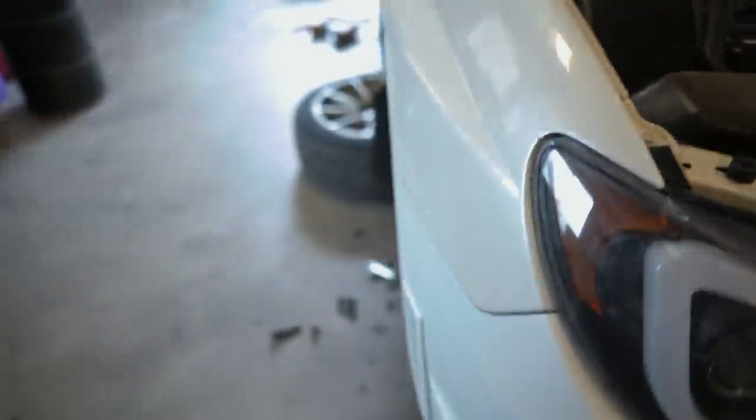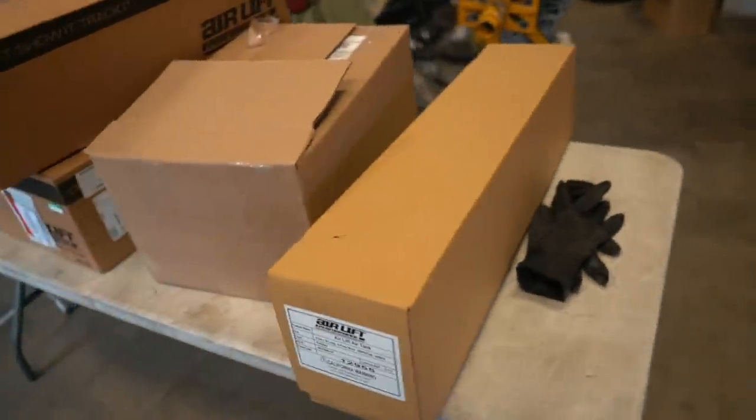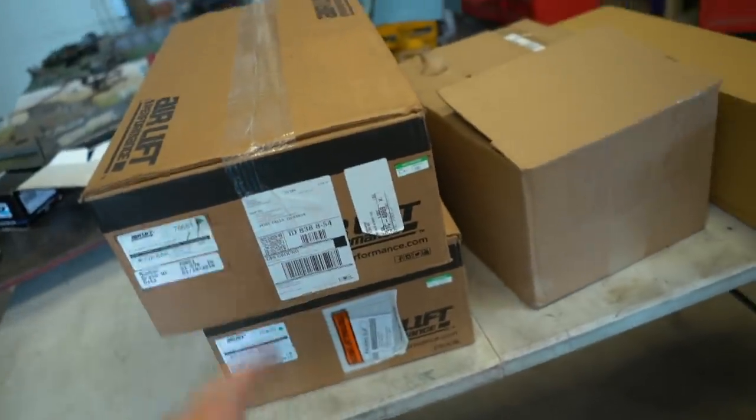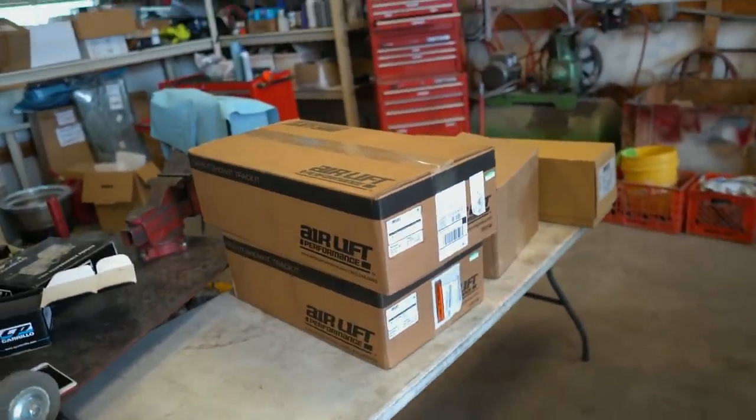All right, we got all of the stock suspension off the car. Next thing we're going to do, before we put the struts on, is unbox all this stuff. I'm going to set up all the management — the tank, the compressor — before we put the air struts on themselves. Let's go ahead and unbox all this and see what we got.